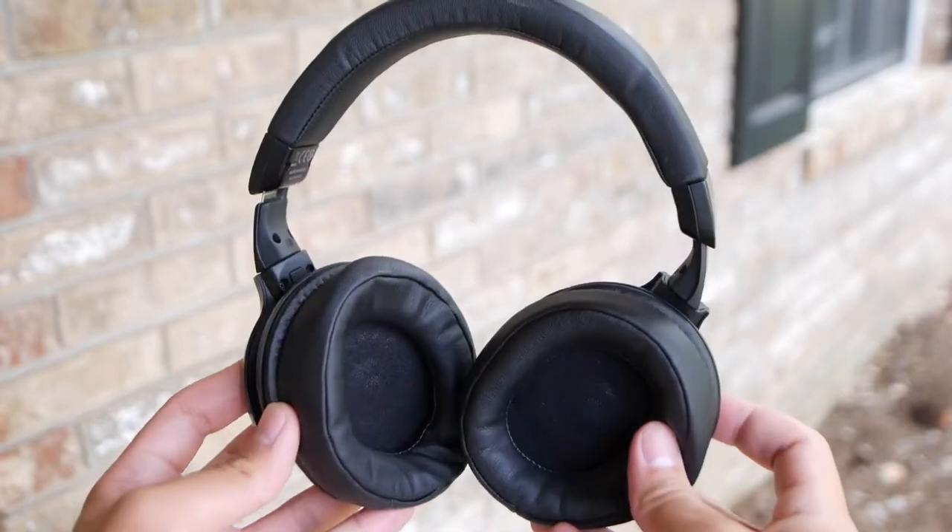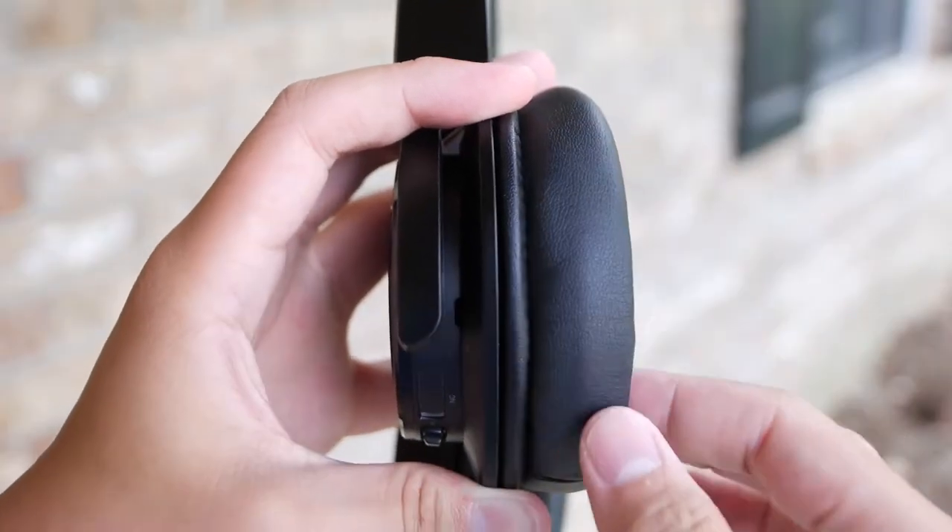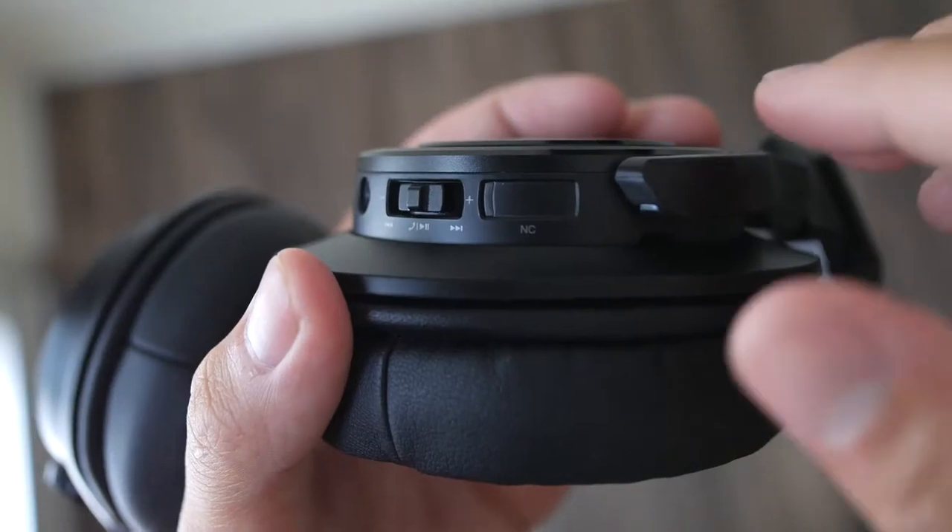Audio-Technica has also put two different layers of earpads on the headphone, with what they call a soft fitting layer on top and an acoustic layer on the bottom. And it does a pretty awesome job keeping the noise isolated within the headphone.